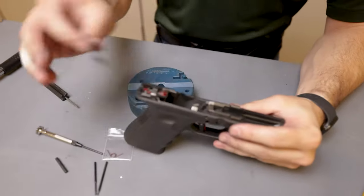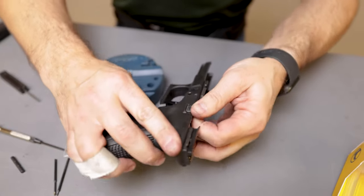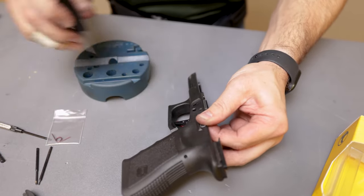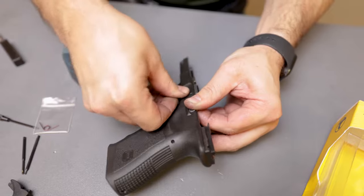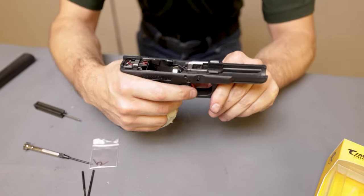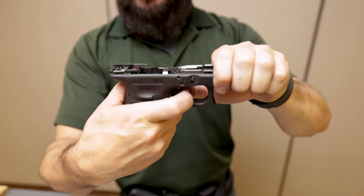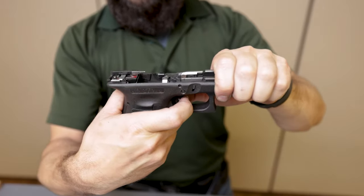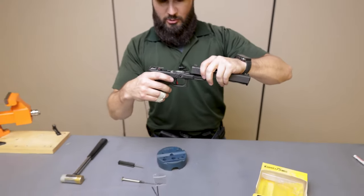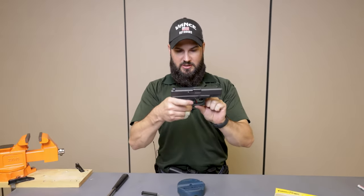Now reinstall the slide stop — there is a cavity for it to go into, and you'll be putting pressure up against another spring, so make sure everything is lined up. Use the Glock tool to confirm alignment, then reinstall the trigger pin until it locks into place. At this point you can function check the gun — apply a little pressure forward, make sure the trigger safety disconnects and that the trigger bar fully travels inside the frame. Now grab the slide, put it back on the gun, lock it open, verify it's unloaded, and function check.